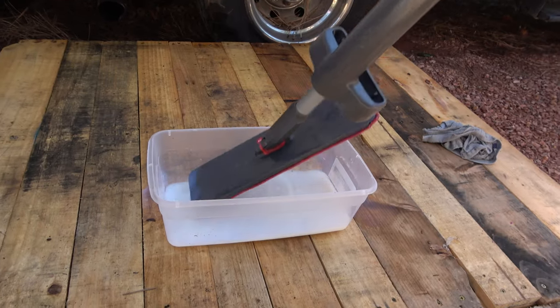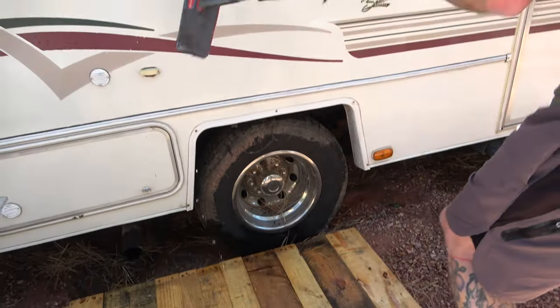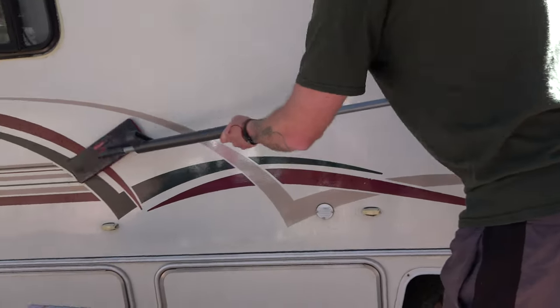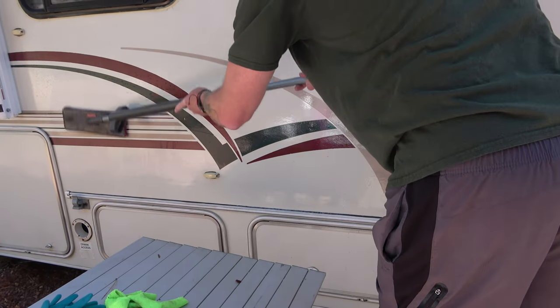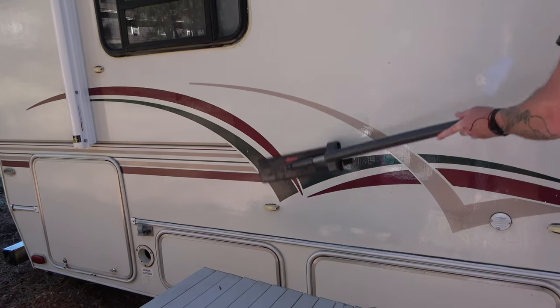When applying the Zep floor polish, the best thing to do is wear gloves because this stuff is extremely sticky — it will stick to your skin and it's hard to get off. We apply it with a Rubbermaid mop sweeper kind of thing. It goes on best and very easily with that. It's not like a wax on, wax off — you just apply it, very simple. Make sure you wear gloves, and know that if you get it on the windows of your RV it is extremely hard to get off. Make sure you do not allow it to drip onto your windows.